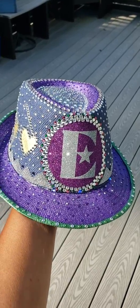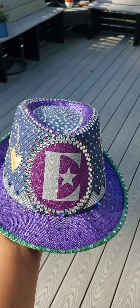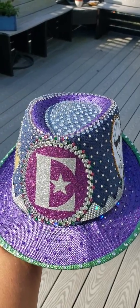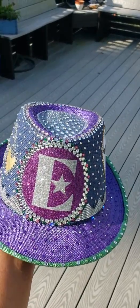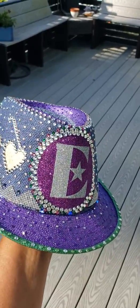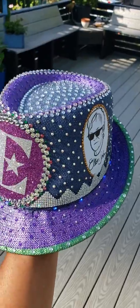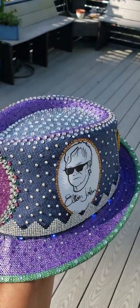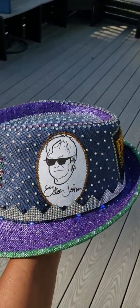This is a hat I made for a customer wanting a blinged out fedora to wear to the Elton John concert in Tacoma. It gets delivered today, but I thought I'd take a video of it. She bought a used fedora at maybe a garage sale or thrift shop.